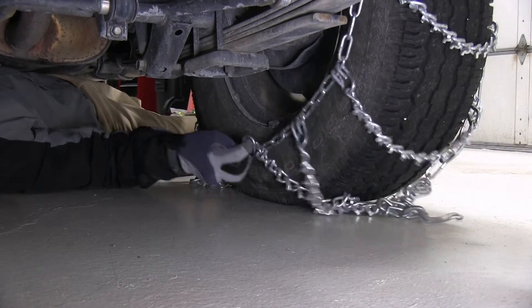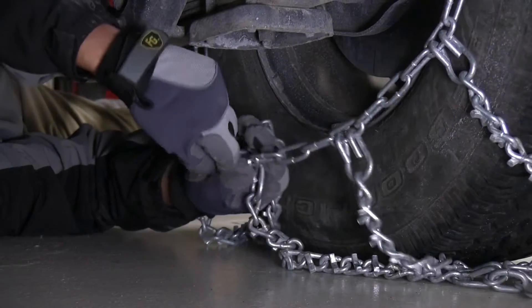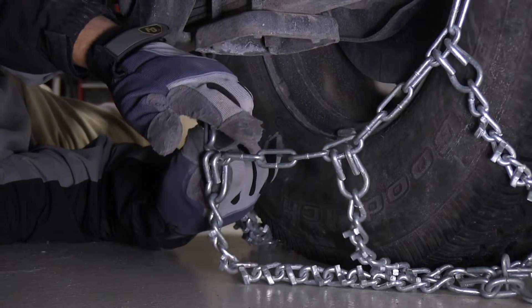Now we'll go ahead and move to the inside of the tire, where we will connect the hook and link. Note, however many links that you hook on the inside can either be one more, one less, or even links on the outside.